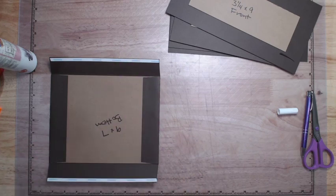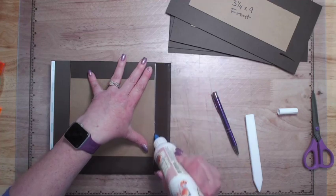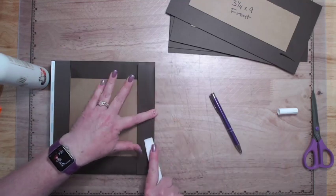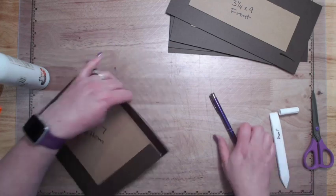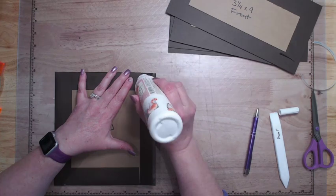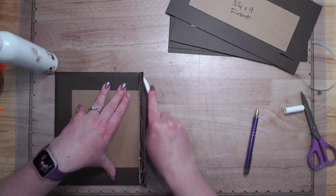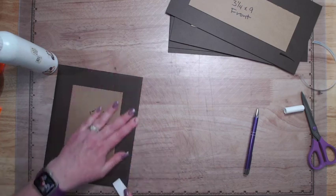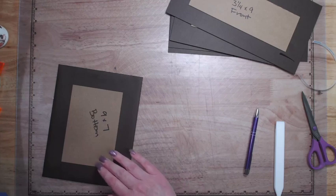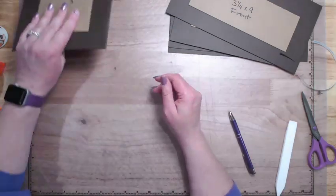I've got one ugly nail — I went to move something heavy this morning and it caught and popped right off. Of course it's going to bug me and I'll end up taking the others off too. For the record, I only started doing nails again when I started recording tutorials. When I started paper crafting I realized I couldn't pick up small things with nails on, so I'd had them off for probably ten years. Once I started recording tutorials I watched them back and started getting my nails again and had to learn to craft with them on.